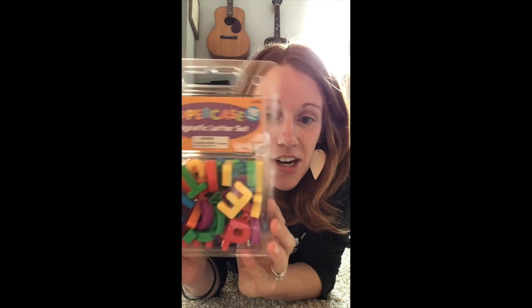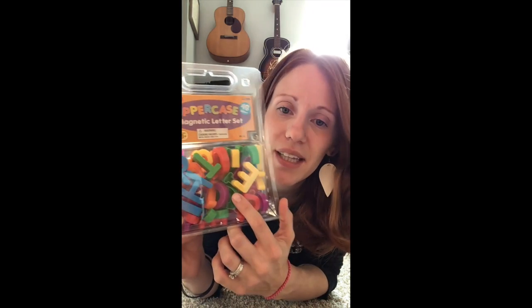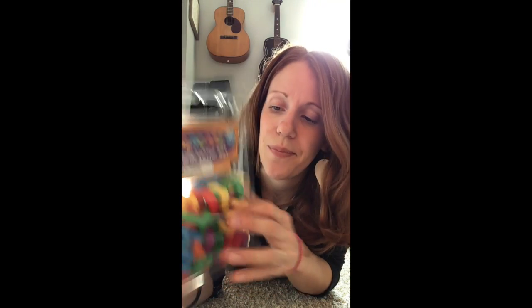Hi pre-k, it's Miss Martin! Today for sign-in we're going to do something a little bit different. In your learning kit that you got from school, you should have a magnetic letter set. Magnetic means that you could put these on the fridge and they would stick there, or on a cookie sheet. So today you're going to open up your magnetic letters and you are going to look for the letters in your name.